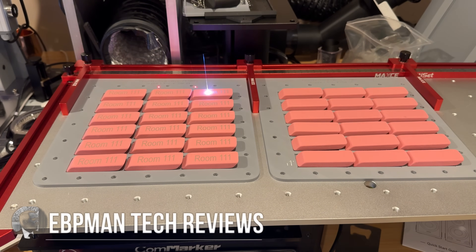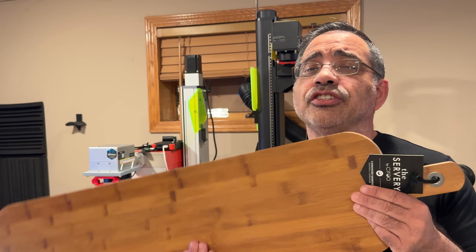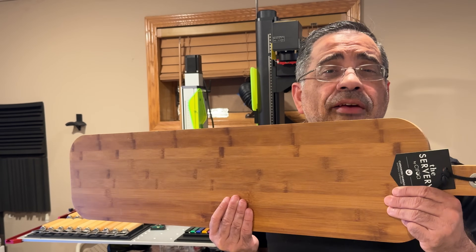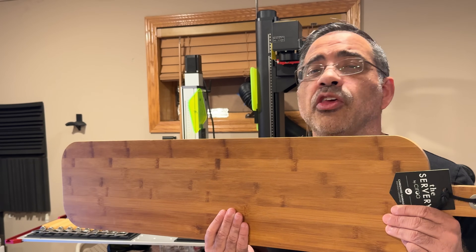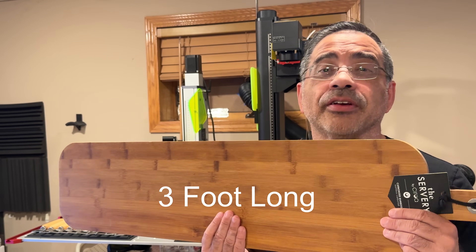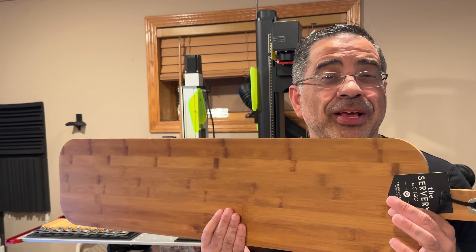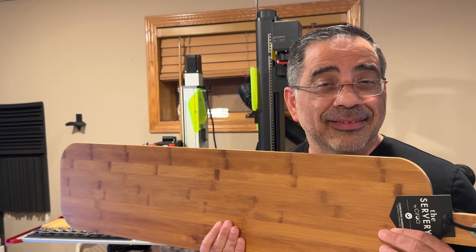If you have a growing laser business and find that your current galvo setup is not keeping up with production — and you're even considering getting another laser because of all the demand — well, before you do that, make sure you check out this video. Today we're going to talk about the Maxi Index X table, a movable table you can connect to your existing laser to expand the footprint of how much you can engrave.